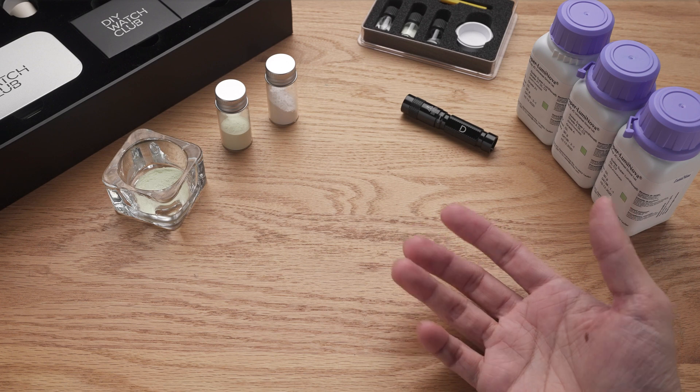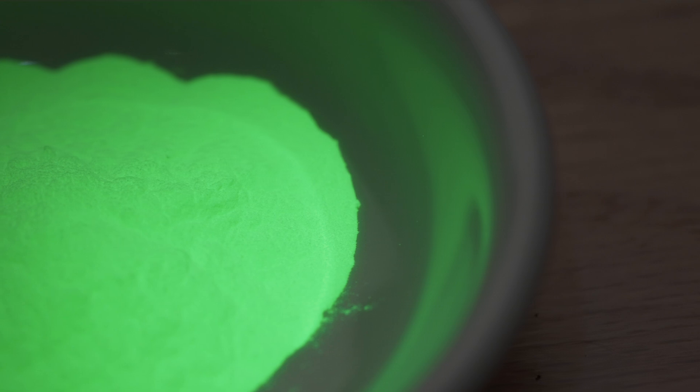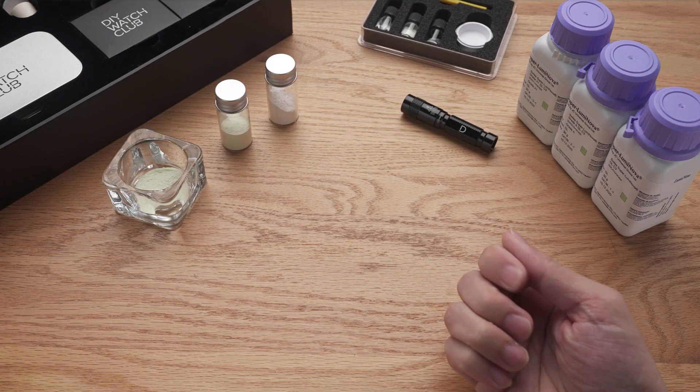In this video, we will do a deep dive into Luminova and Superluminova, from what they are to how the many variants differ from one another. This is going to be a massive one, so let's get going.